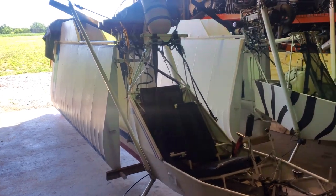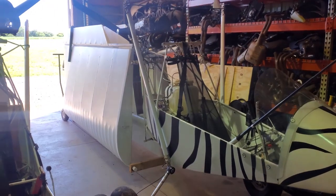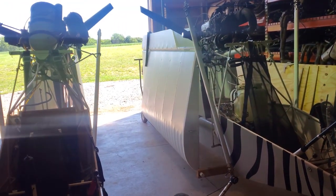Stay tuned for that. Here are some clips of the Firefly and the 360 cam, and I'll try to get you another video soon.